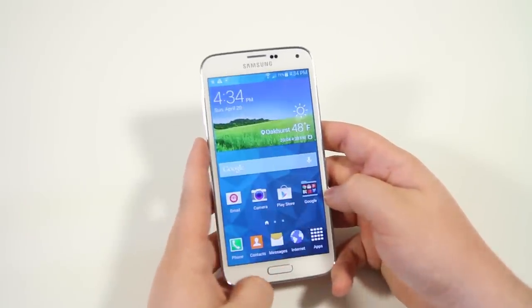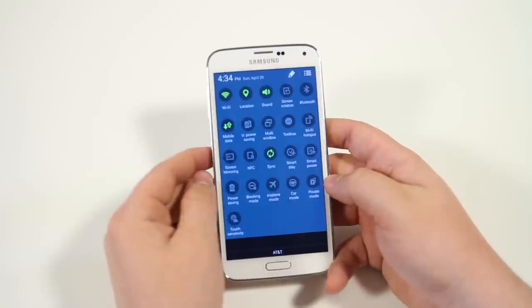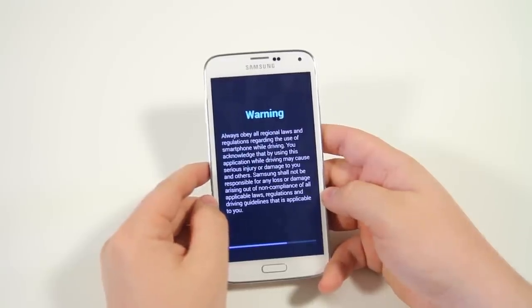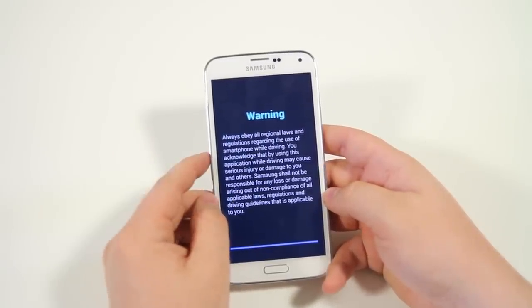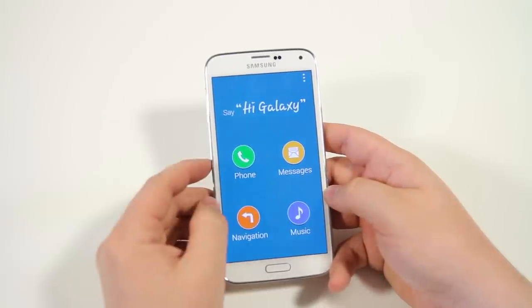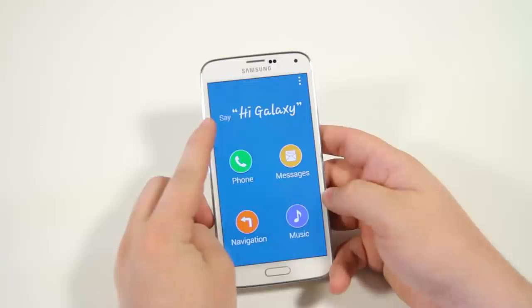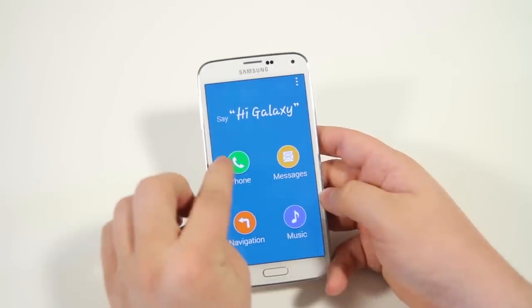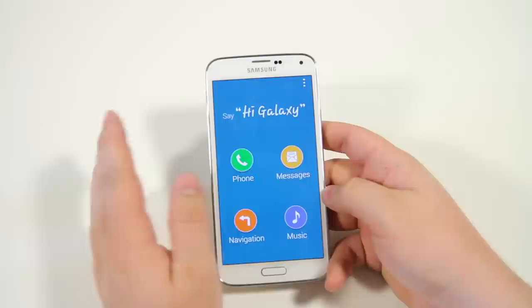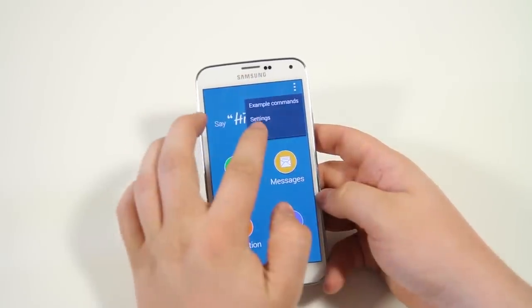Next up we have car mode. If you hop into the quick pull-down, click on car mode, it enables a very simple streamlined interface that's accessible for when you're in the car, so your eyes remain on the road. You have a quick prompt to open voice search, and you can jump into the phone, messaging, navigation, and music. Hit the menu button to exit out.